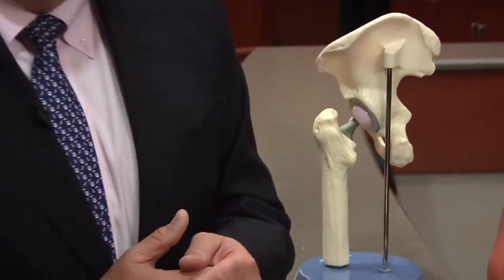Other joints are done also, such as the shoulder and even the ankle, but the most common joints are knee replacements and hip replacements. When is joint replacement surgery necessary? We do joint replacement surgery when other options have failed and when the joint is completely worn out.